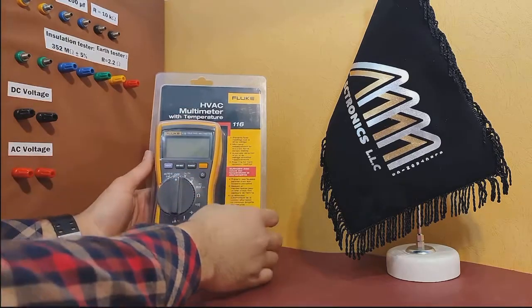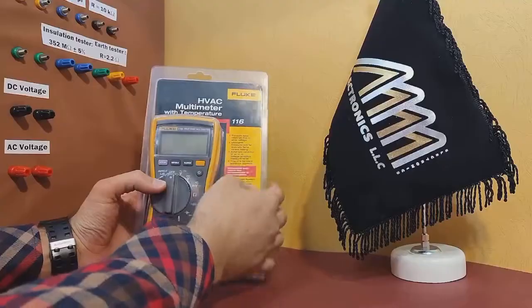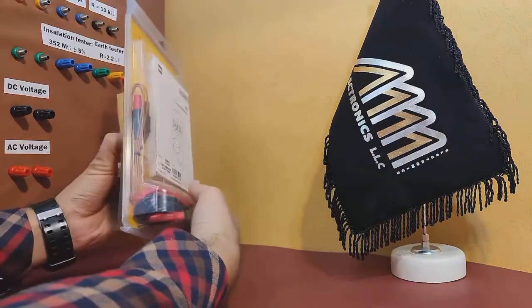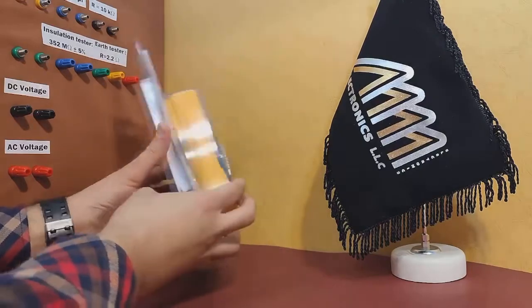Hello everyone! Today, I'm excited to unbox the Fluke 116 HVA Multimeter with Temperature Probes. This is a high-quality device that is made in the USA, and I'm looking forward to showing you what's inside.